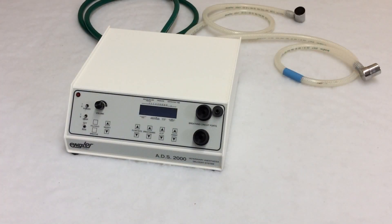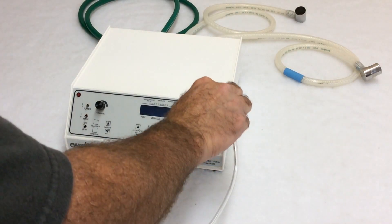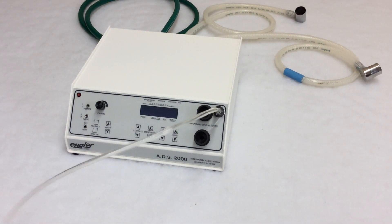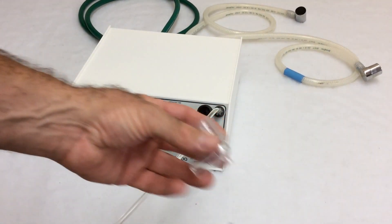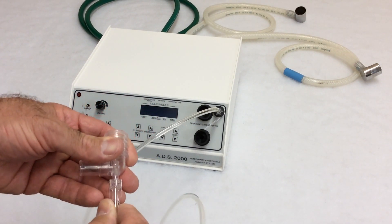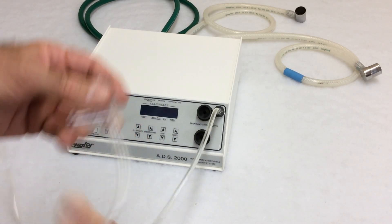Connecting the front of the ADS is just as simple. I'm going to start with the gas sampling hose. We added this hose to better register the breath of small animals and to increase the overall precision when ventilating and delivering anesthesia. That connection goes right here — simple twist on. It connects to the elbow.